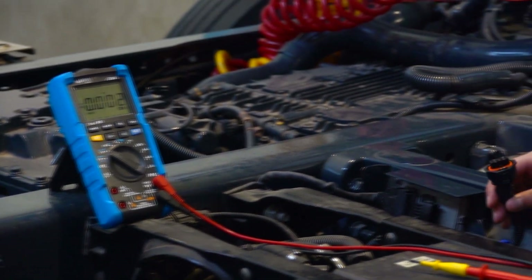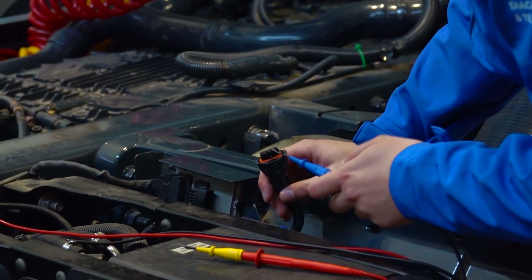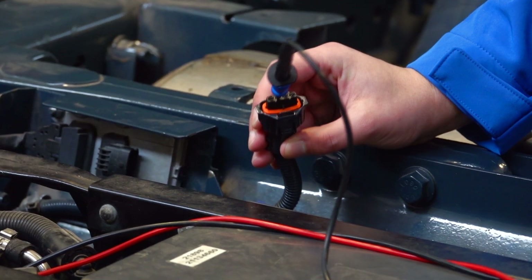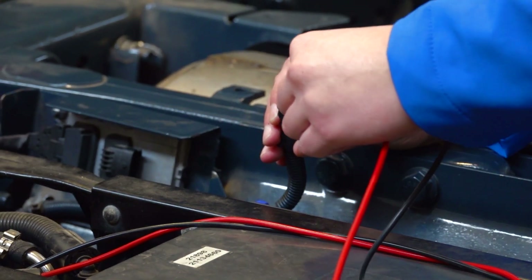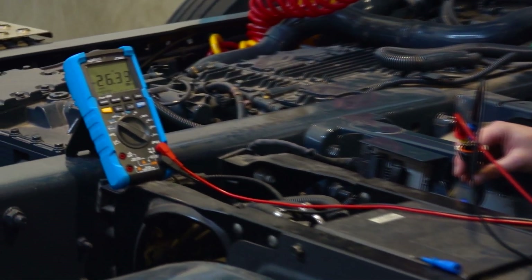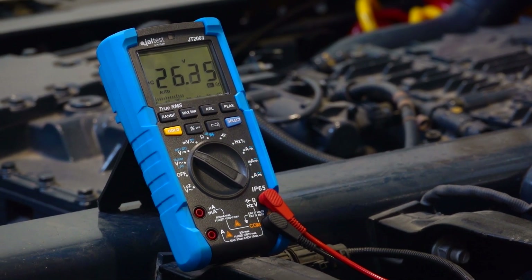As we saw in Yaltest, pin 3 is the negative pin. We're going to measure the power supply of this component, so the negative pin of the multimeter is connected to pin 3 and the positive on pin 4. We see on the multimeter that we are measuring 26 volts, around 24 volts, which is the voltage of the batteries of this vehicle.